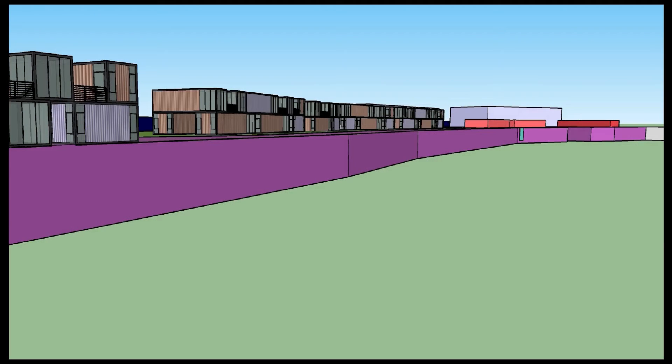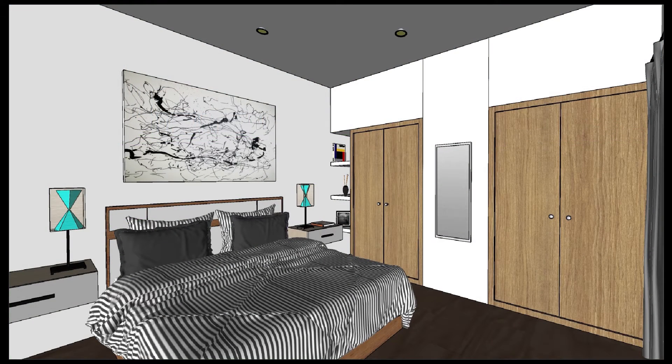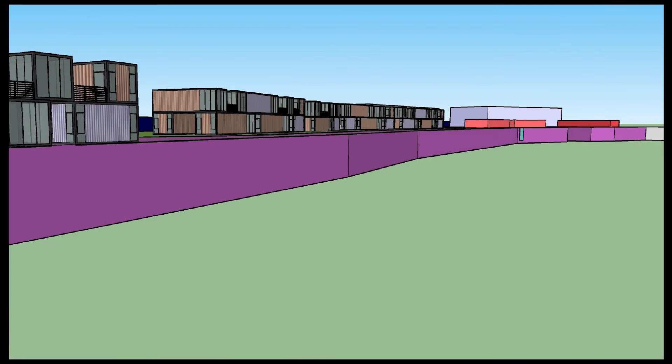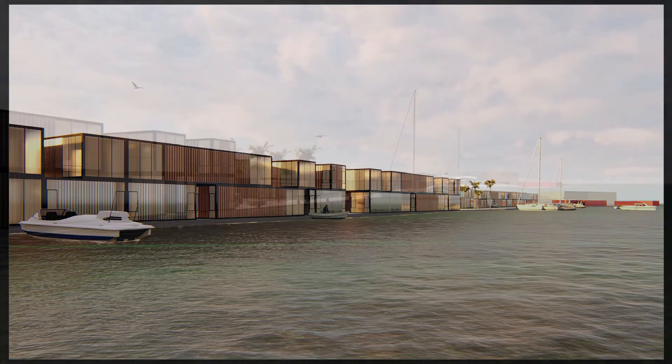The final task of the course will consist of two renders, one outdoors and one indoors. You will have to prove all the things you have learned during the course. The first exercise is a diving center plus collective housing. It is a SketchUp file that you will have to import to Lumion. The goal will be to achieve images like this one, and I will ask you as well to make an animation.